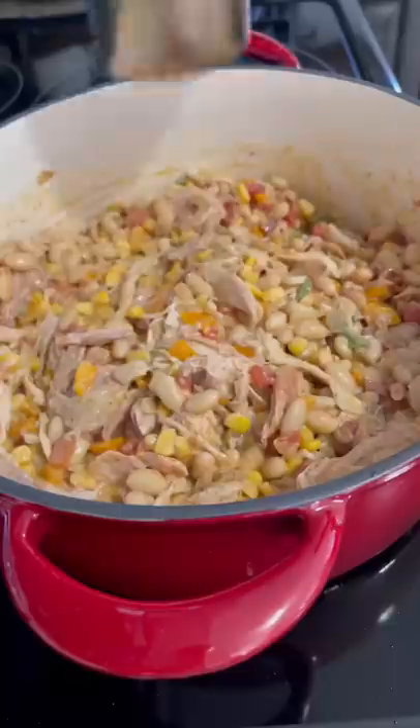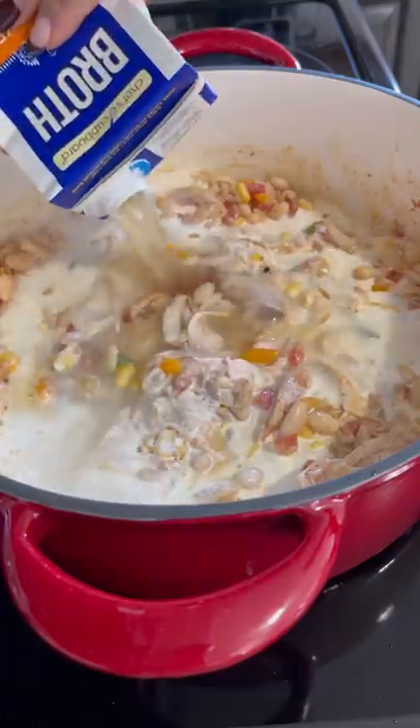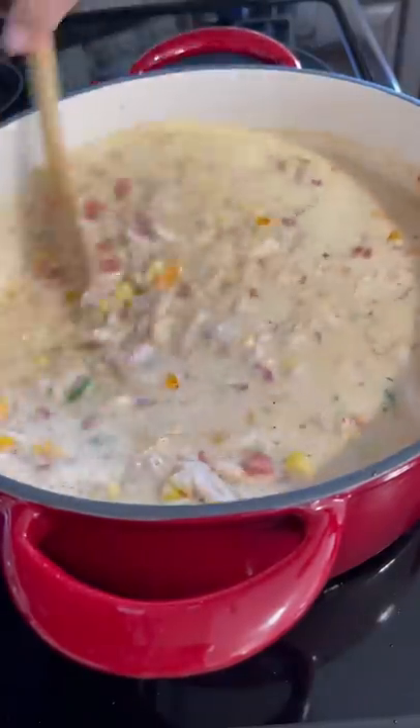Then to that I added one cup of heavy cream and one carton of chicken broth, or you can use vegetable broth. I seasoned it with half a tablespoon of salt. Cover and let it simmer for about a half an hour.